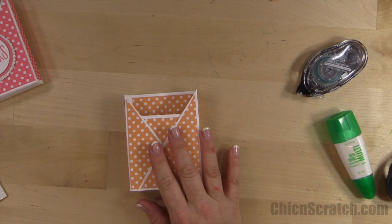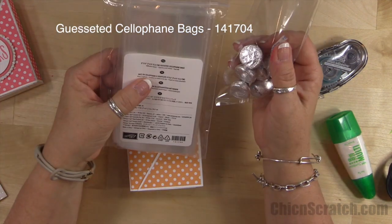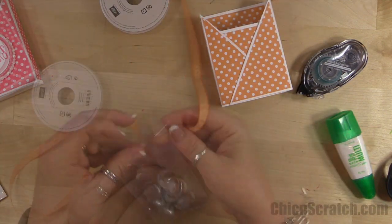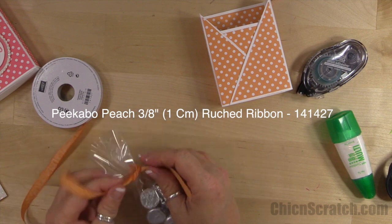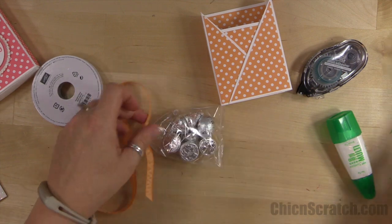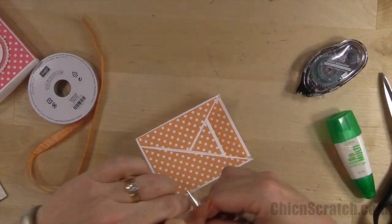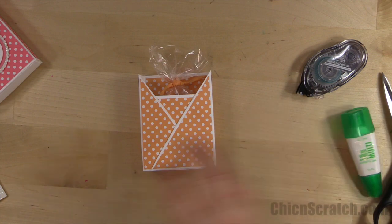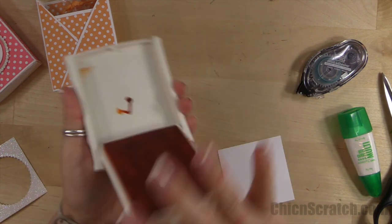For the inside we've got some new bags — these are the 3 by 6 gusseted cellophane bags. I've just thrown some Hershey Kisses inside. If you ever come into my house, don't eat the candy in my office because it could be a year old — I definitely have some old candy in there. We're just going to place that in there. Now let's stamp our image.